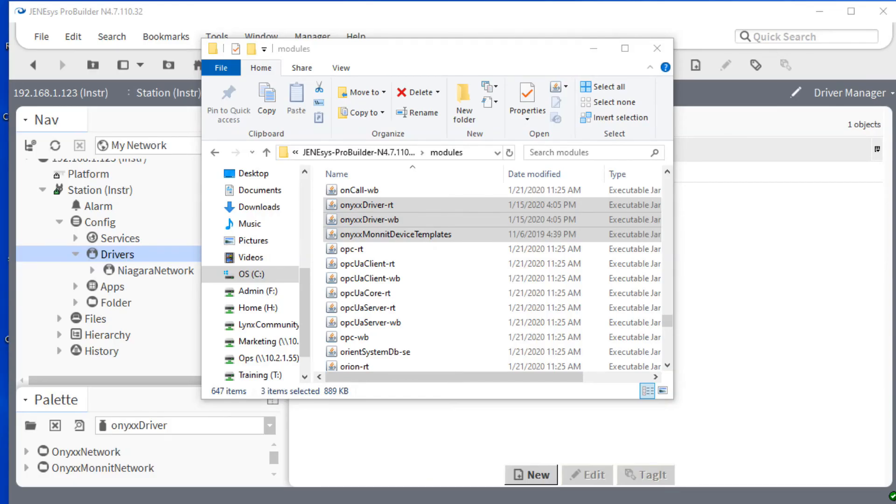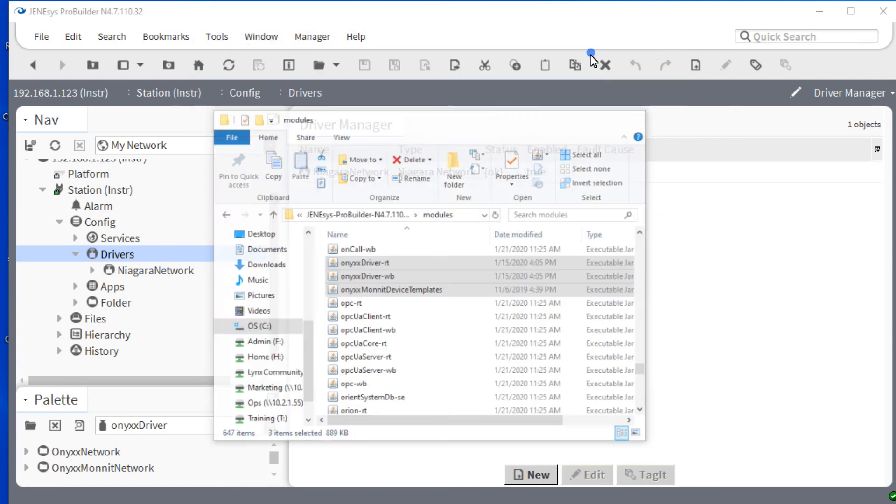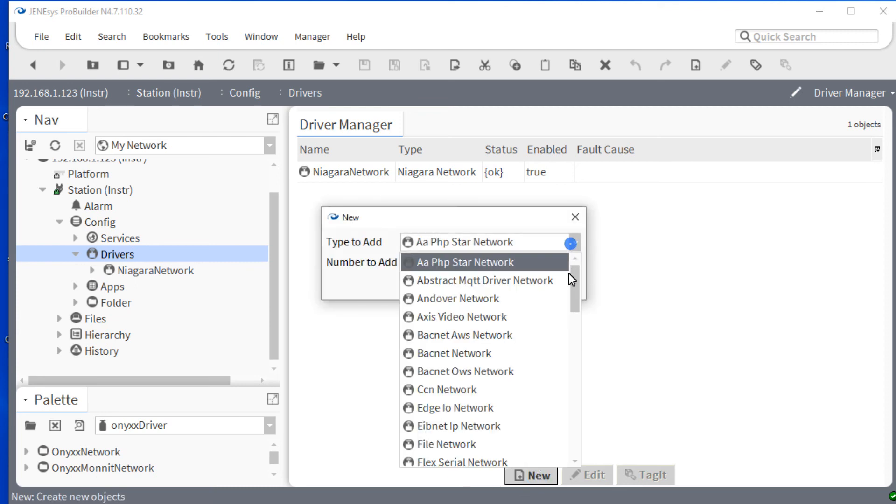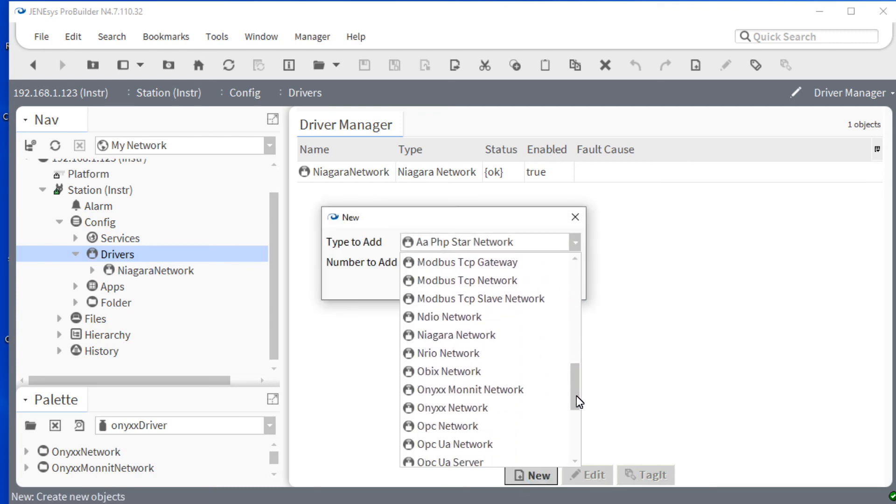Before you begin, you will want to ensure you have downloaded and installed the appropriate ONIX drivers as well as the ONIX MONIT device template and installed them in your install directory. You will also want to check and ensure that you have downloaded the latest firmware for your device. Once you have done this, go to the station and then under config double-click on the drivers. You may add the ONIX MONIT network from the palette or by utilizing the drop-down in the new menu.